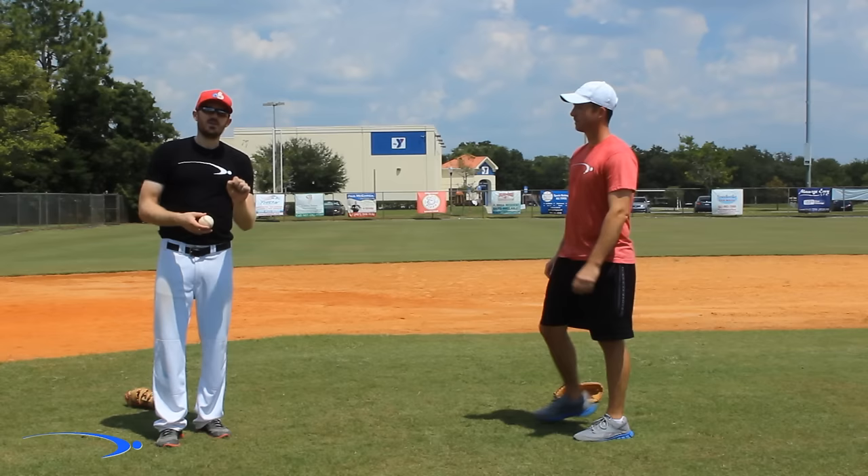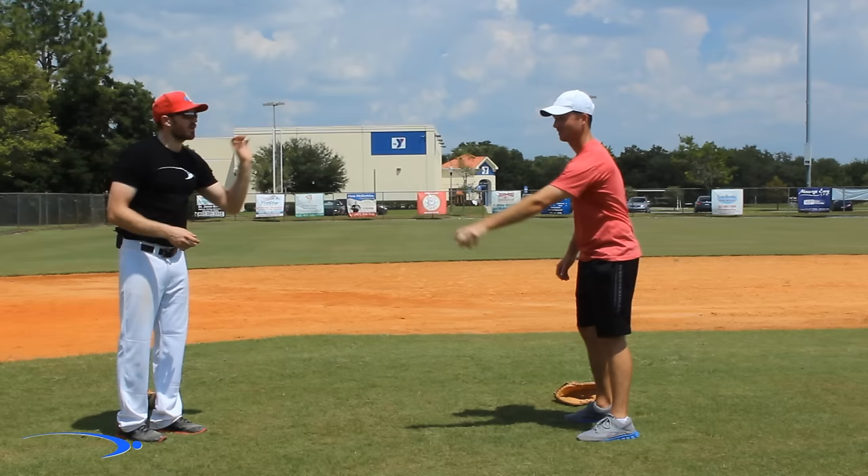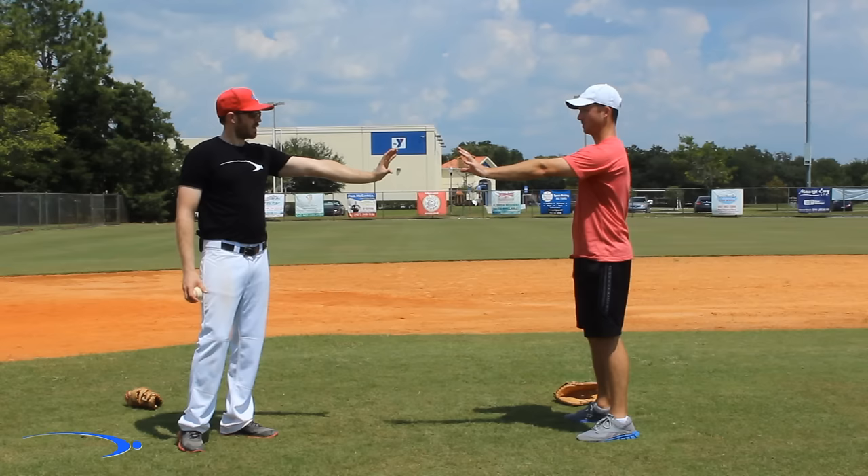You want to make sure that they're trying to receive the ball — that's a big one — making sure that they're going from out to in. If they're going out and trying to stab at the ball, which is very common, we need to address that.